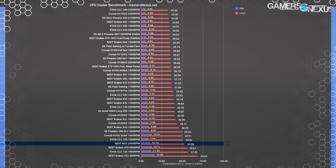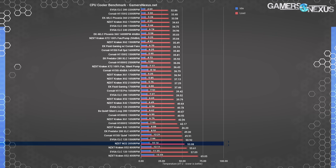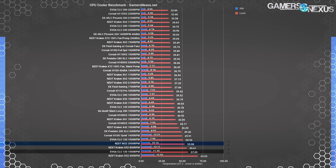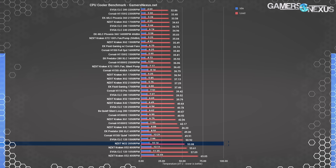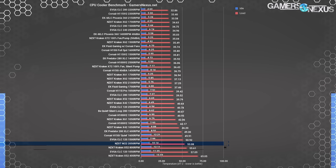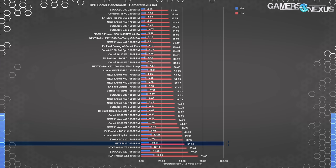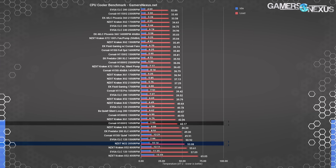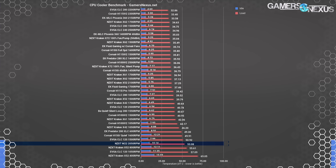The NZXT M22 in flat-out thermals lands again toward the bottom at 53 degrees Celsius over ambient, around equivalent to a slowed-down 1500 RPM EVGA CLC 120, which operates significantly quieter than the max speed M22's 45.8 dBA. The X52 is a few degrees warmer than the M22 when cut down to 800 RPM, landing at 55.6 degrees over ambient. It's way more expensive than the M22, but the H100i V2 isn't — it's $5 more — and at a heavily slowed-down and quieted 1050 RPM, the H100i V2 performs at around 44 degrees over ambient.